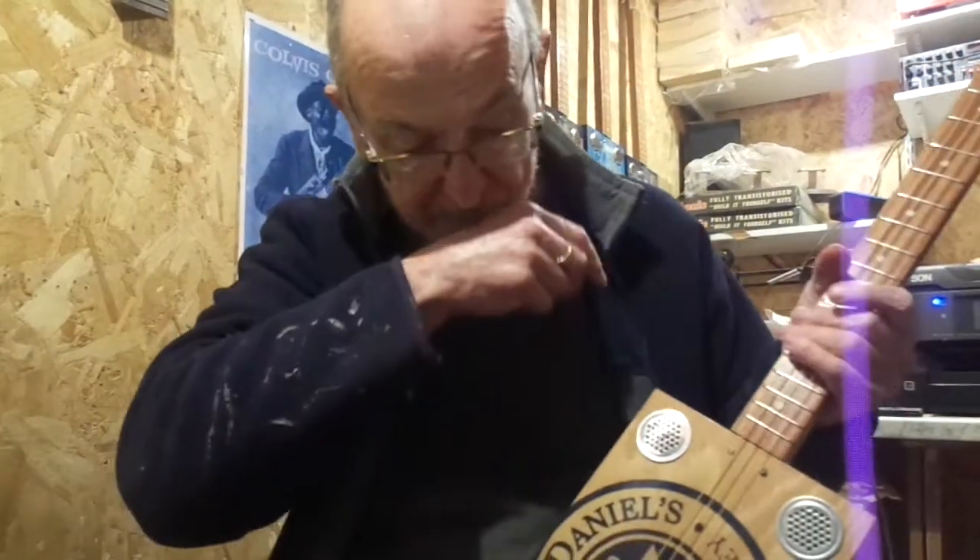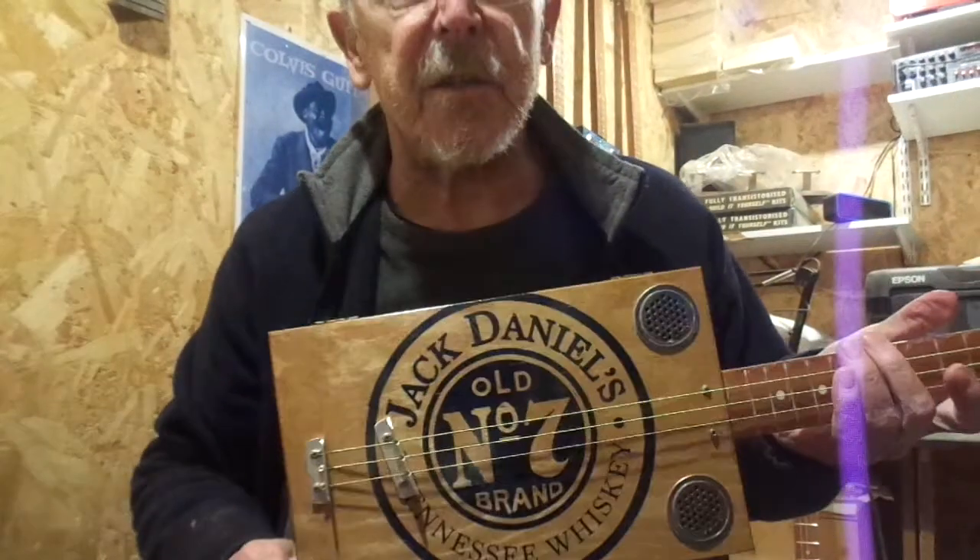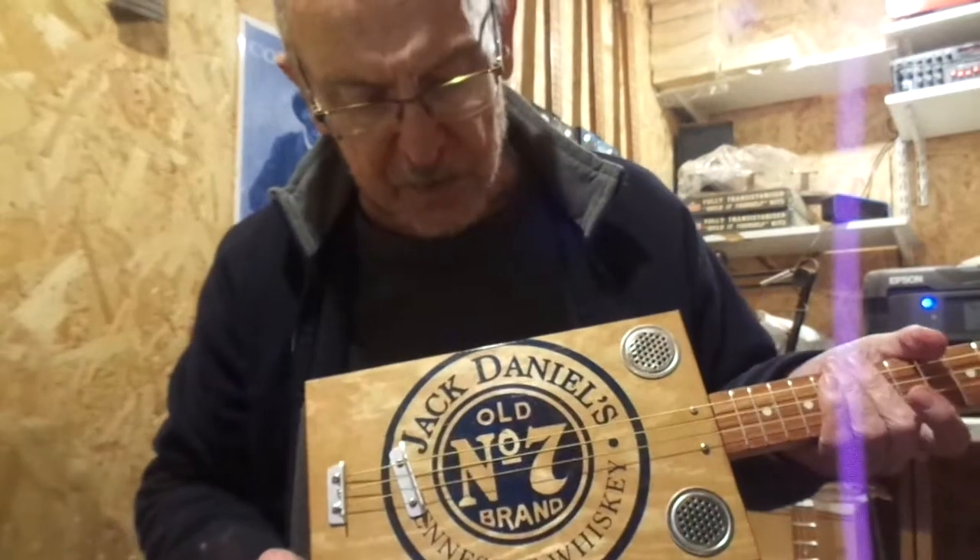Hi, today I've got for you the Jack Daniels No. 7 design. I made a few of these in the past.